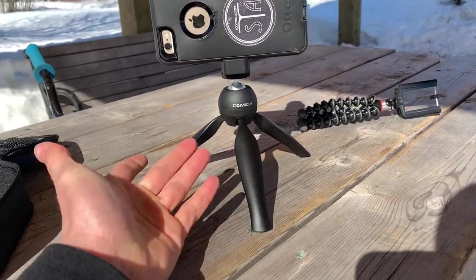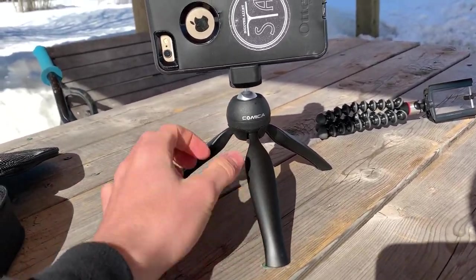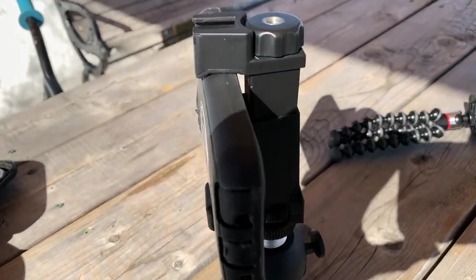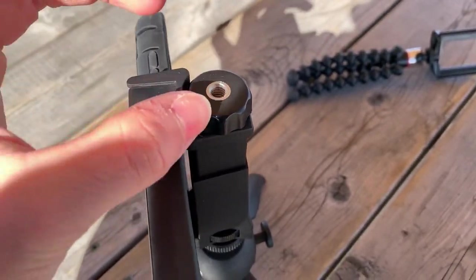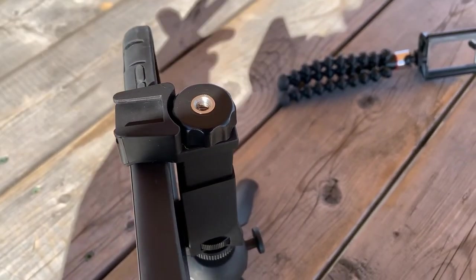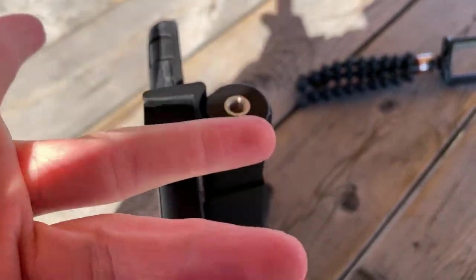You've got this classical tripod with the legs open. On the top you also have a one-quarter-inch screw mount, so if you want to add other stuff, you can do it by simply screwing it there.